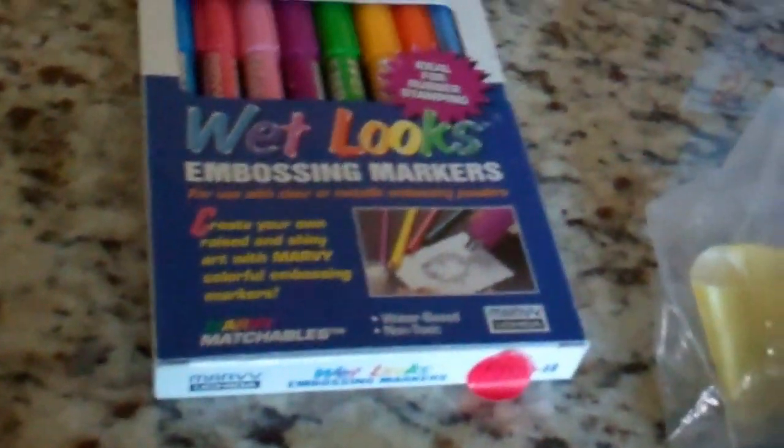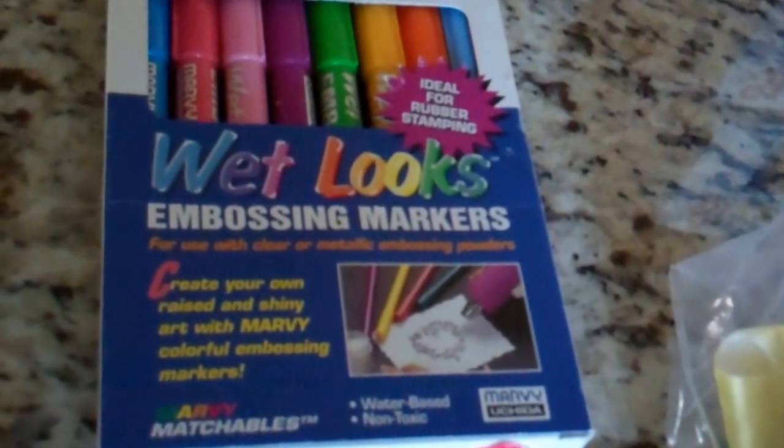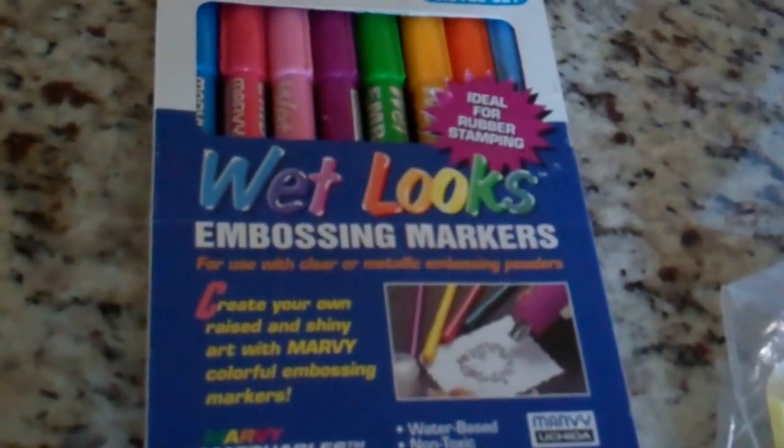I found this bag of foam stamps and inside it says Stampin' Up Country Quilt Set. There are 12 stamps in there — sentiments as well as different quilting patterns — for $4.00. I also got this package of Marvy wet-look embossing markers for heat embossing for $3.00.